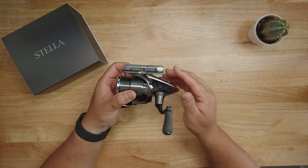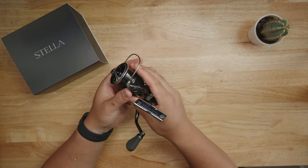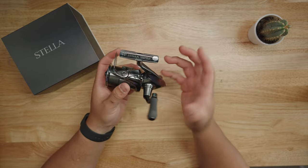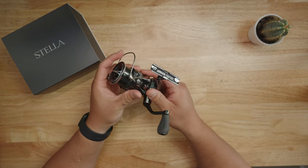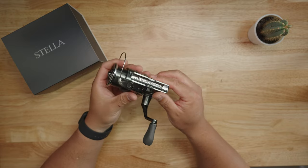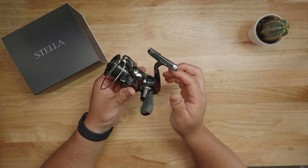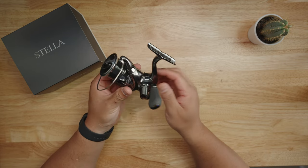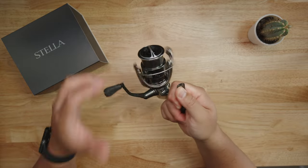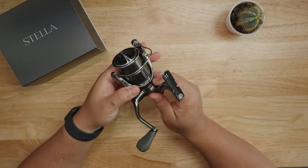It has a Hagane body, which makes it very tough — almost like one piece — giving it stability and longevity. It also has Hagane gears, a brand new gearing system Shimano has incorporated into the Stella. Micro Module Gear 2 features an advanced tooth surface design manufactured by Shimano, supposed to give really smooth action, long casting, and be very strong and durable. Shimano also includes X-Ship.